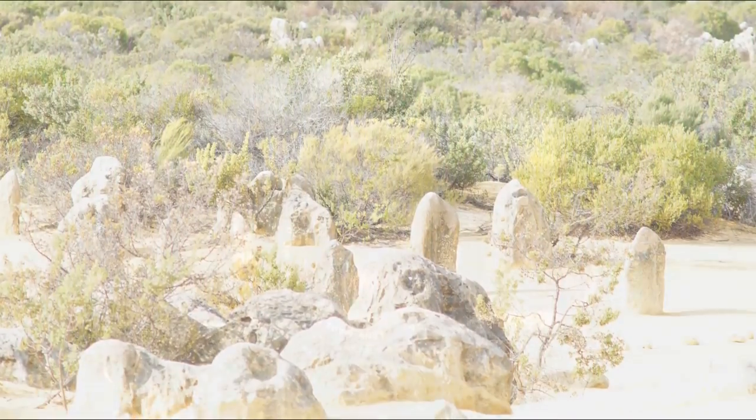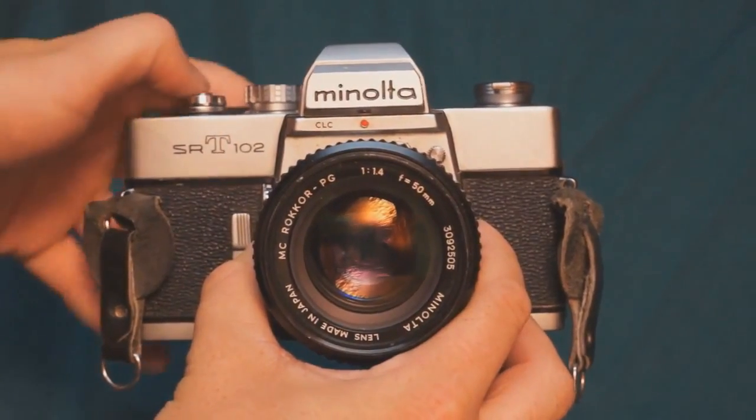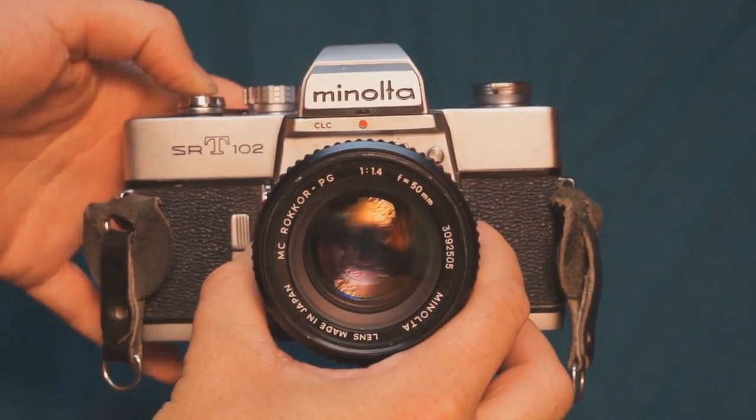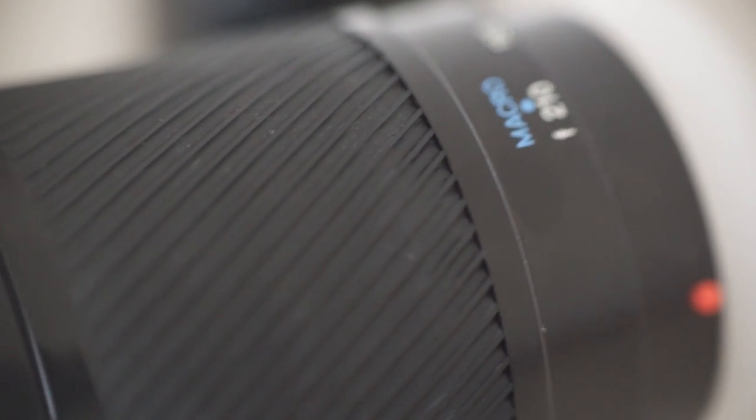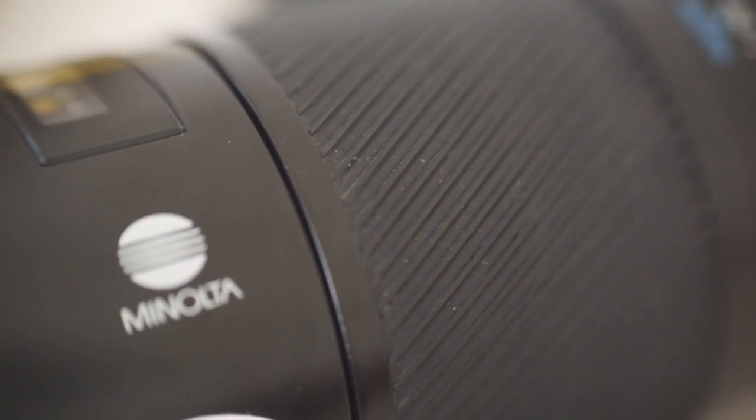If you've followed my videos for quite a while, you'll know that I had the same problem with a 50mm manual lens a couple years ago. This issue occurs when the lens gets too hot for some reason,